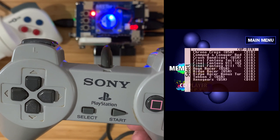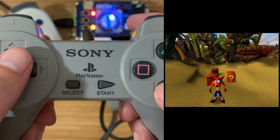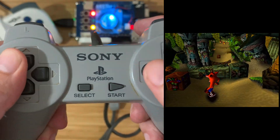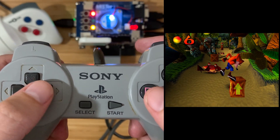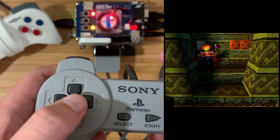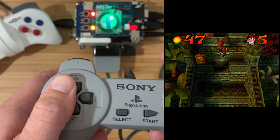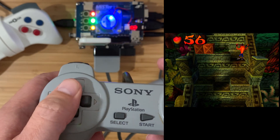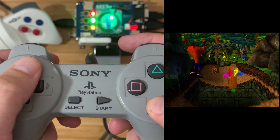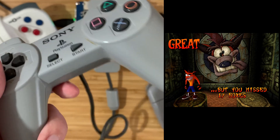Next let's try a game - Crash Bandicoot. The regular controller works great. Let's try the NejiCon.